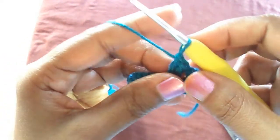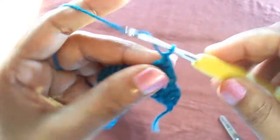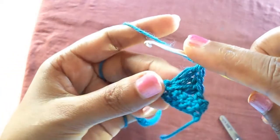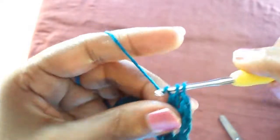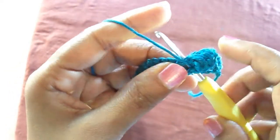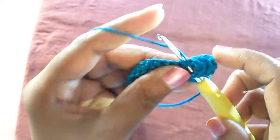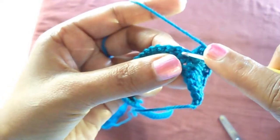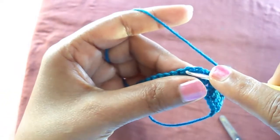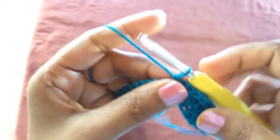Insert two double crochets to the same hole, then another double crochet to the same hole. So now we have inserted three double crochets, then a chain, and again another three double crochets in the same hole — altogether six double crochets in the same hole with one chain in the middle.